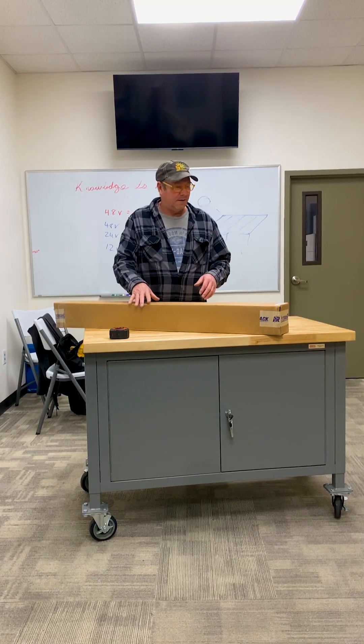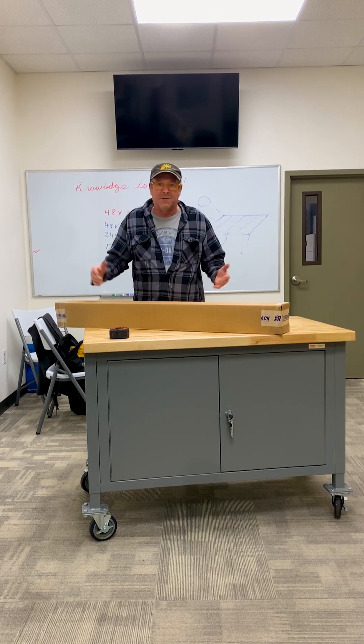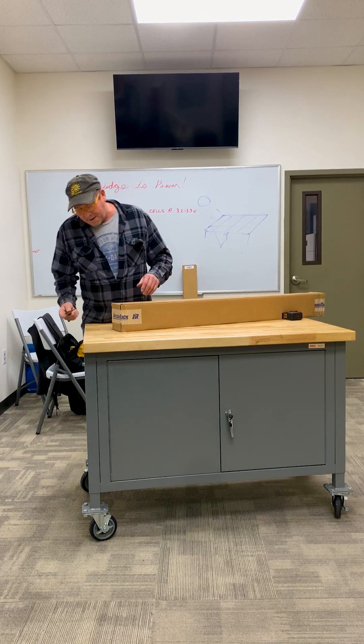We just got a new product in here at Signature Solar — it's the Integra rack. This is our first unboxing; we'll see what's going on. We're just going to cut into this and do a live unboxing right now.